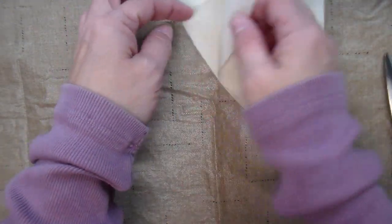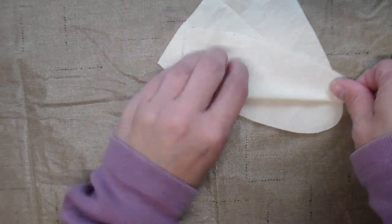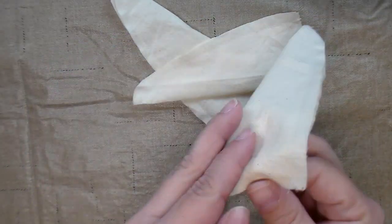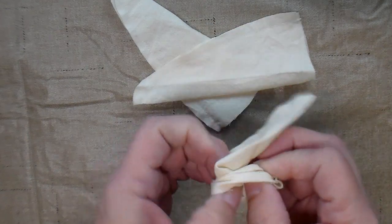Now we'll take it to the sewing machine, and I'll fold it over lengthwise and sew along this edge here. I've got all three sewn up, and now I'm just going to turn them.